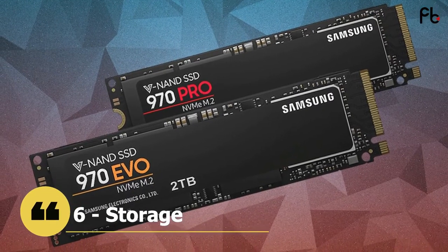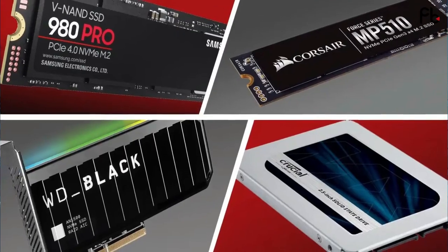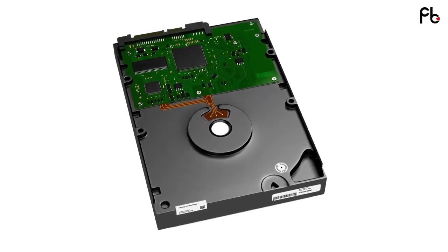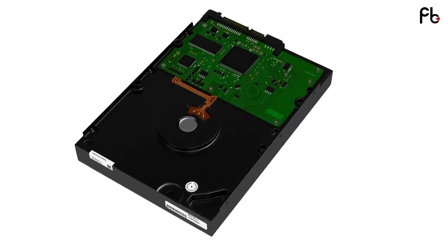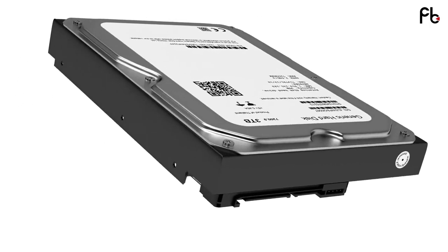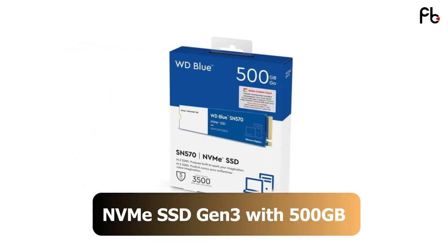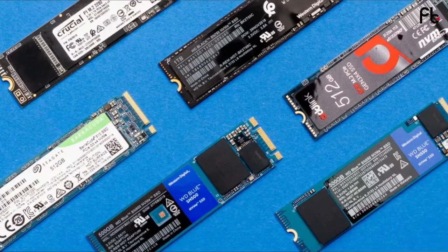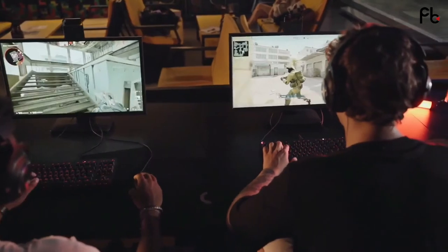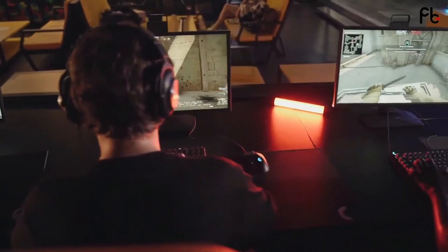Sixth, storage. Since NVMe SSDs are much faster than traditional SATA SSDs, always look to buy an NVMe SSD first, and then you can buy an HDD later for personal data storage. The hard disk drive, as a slower medium, can store your data, movies, and music. An NVMe SSD with 500GB capacity is excellent for comfortable use and will be enough in this price range — you can install a few of your favorite games. When you have more money, add an NVMe drive with more capacity.